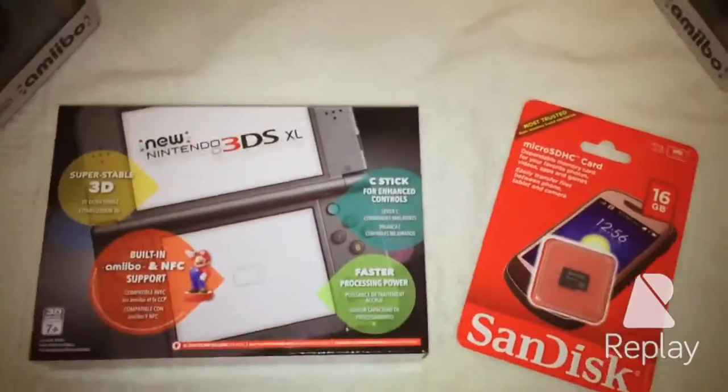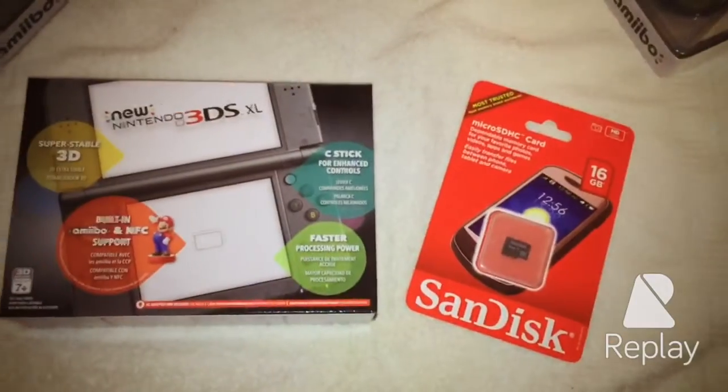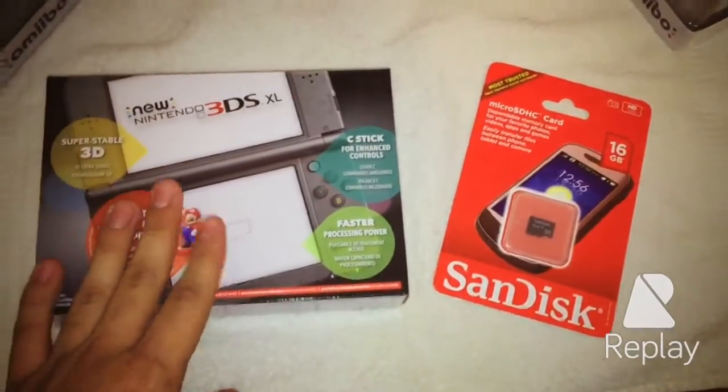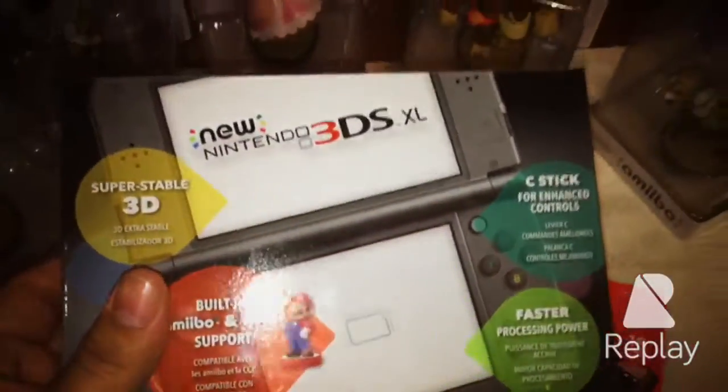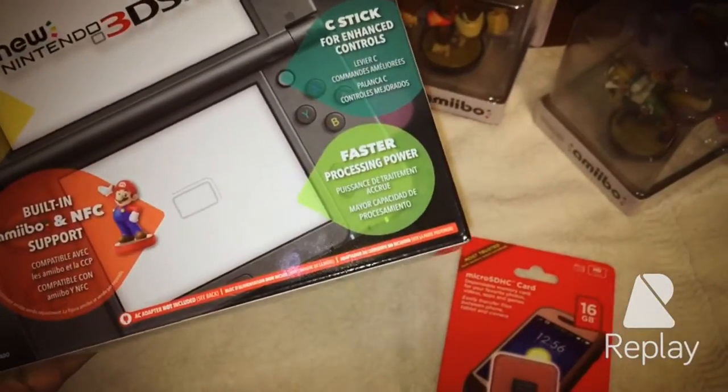I'm using my one hand, so I'm sorry if you are not very happy about the results. But look at the box: super stable 3D, built-in NFC, C-Stick, and faster processing power.